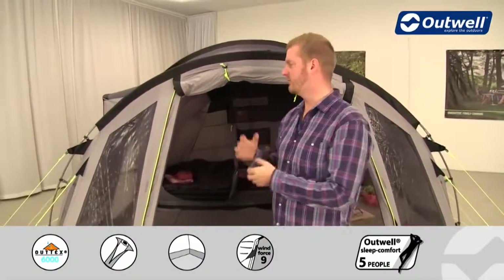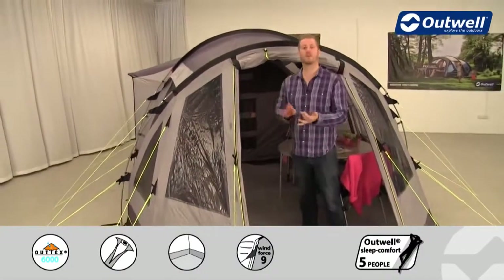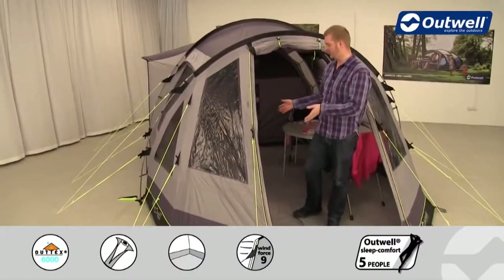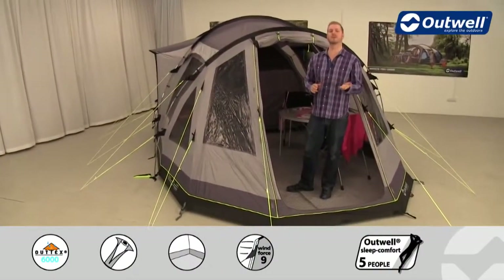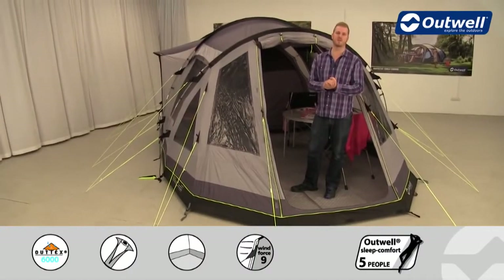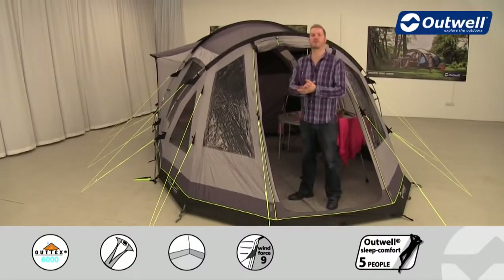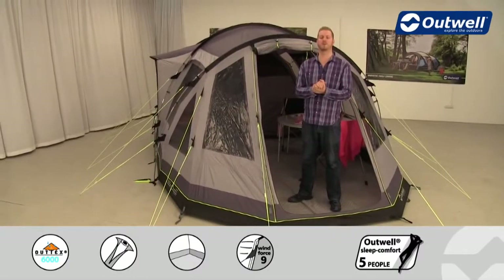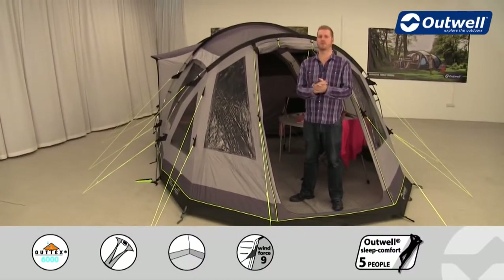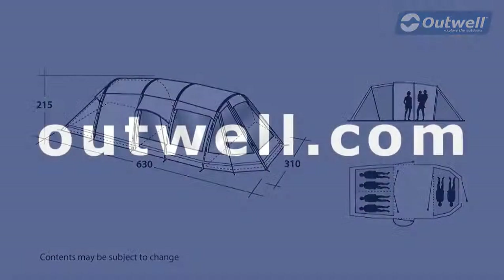There are plenty of optional extras available for the Nevada LP. We have two different types of carpet for the living area — our three-layer insulated carpet and our fleece carpet. There's a footprint available for under the ground sheet to keep it clean and dry. There's also an awning available and a roof protector as well. That covers all of the features and optional extras for our Nevada LP from our premium collection — thanks very much for watching.